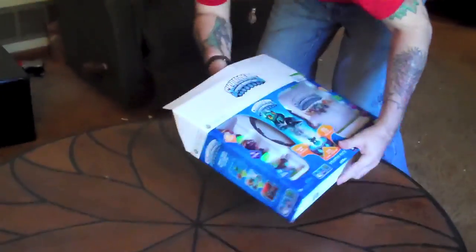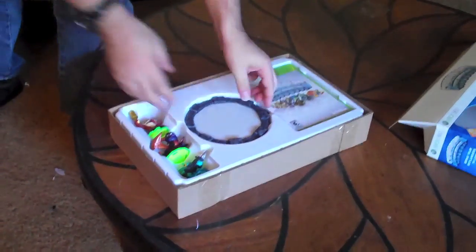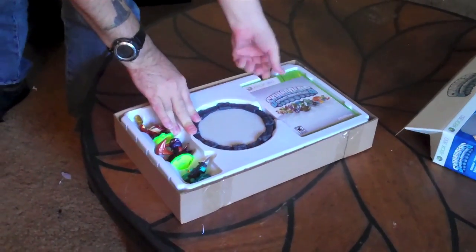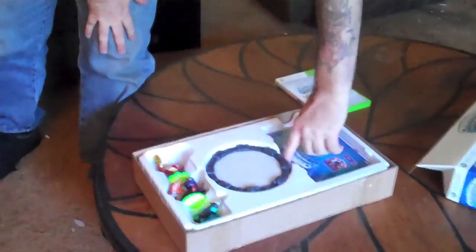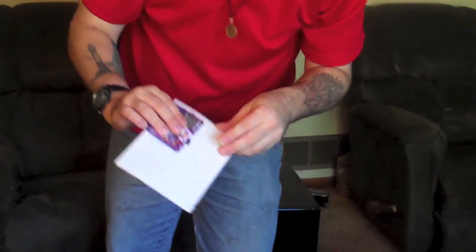Sometimes these things don't want to come out of the packages. As you can see here, this is what it looks like inside. It comes with a game and a few extra things — let's open this package and see what we get right here.